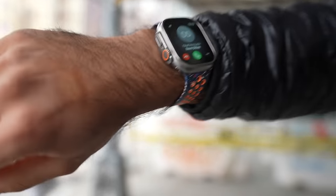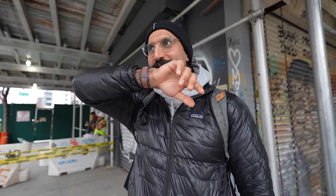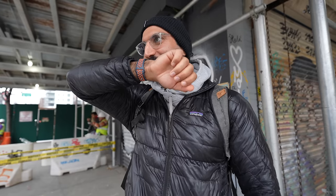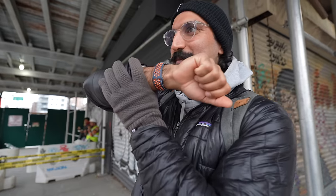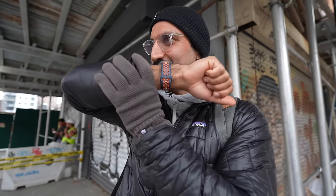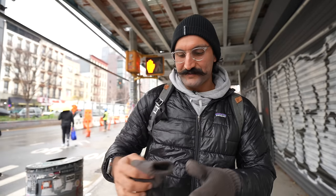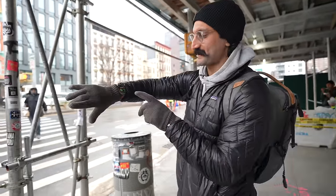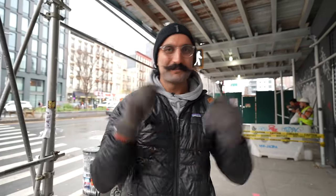I got a phone call and tried to answer with a double tap — it took a couple of tries but worked. The call quality was affected by a ton of background noise. Especially in New York when it's cold and I don't have touchscreen gloves, it's nice to just double tap and answer. You need to make sure the strap is on tight. I'd probably want to wear AirPods when answering phone calls.